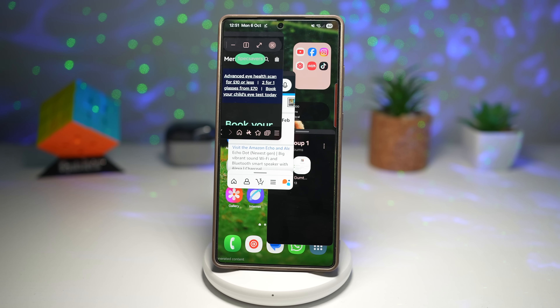This is the ultimate multitasking setup. You can browse YouTube, reply to a message and take notes all at the same time.